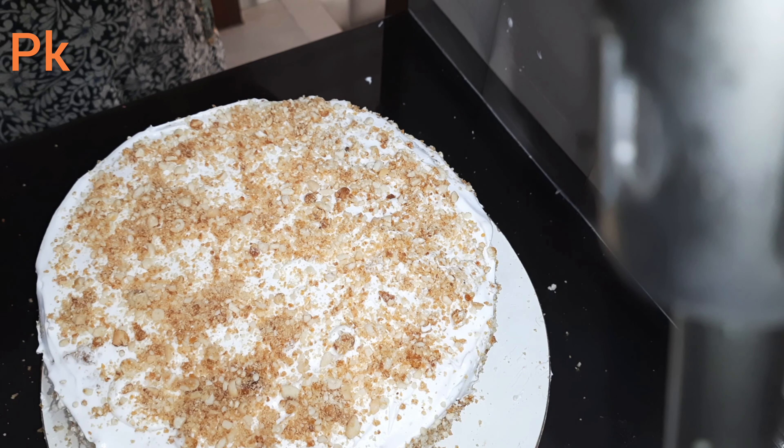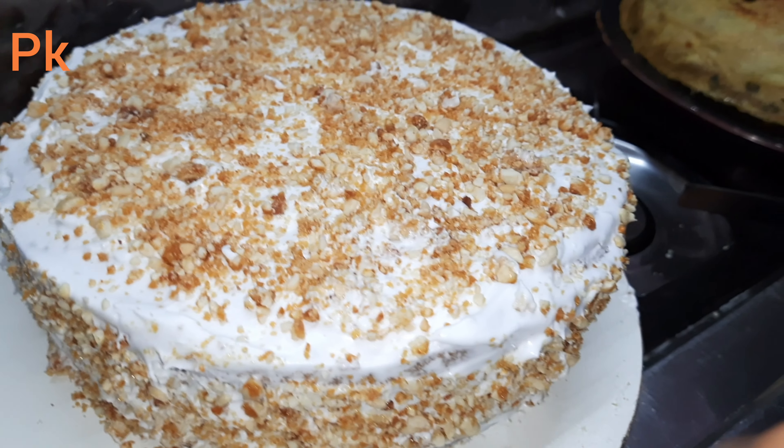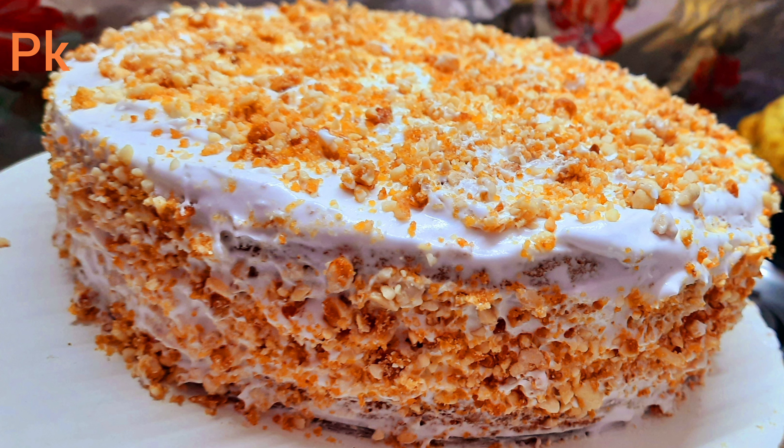I have made the cake for 2-3 minutes, so I will cook the cake for 2 minutes. I will give a gift to my box.